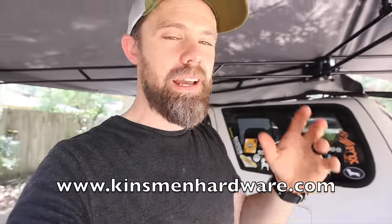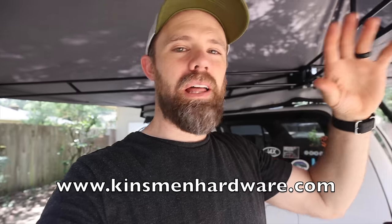This build was inspired by the Kinsman awning by Kinsman Hardware — they're a small company out of South Carolina, definitely go check them out. There are a lot of similarities between my build and their awning, but just like everything else in overlanding, they're extremely expensive. This build cost me under $300. It's made almost completely out of half-inch EMT conduit from Lowe's or Home Depot, and the canopy is made out of a waterproof pergola cover I found online.